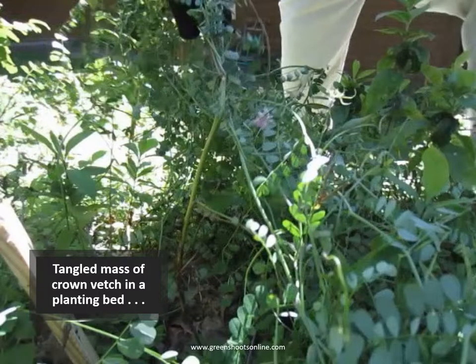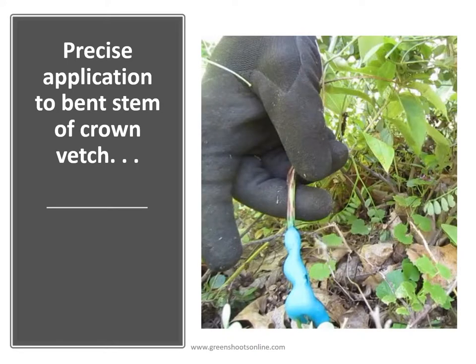Here you have a tangled mass of crown vetch in a planting bed. For any of you who have dealt with crown vetch, it's very difficult to kill, especially when it's in amongst desirable plants. One way you can deal with crown vetch is to do a bent stem application where the stem is bent near where it enters the ground and foam is applied to that bent stem.